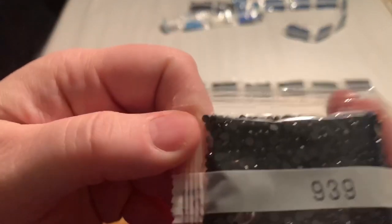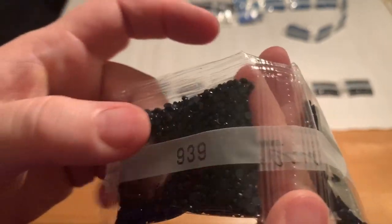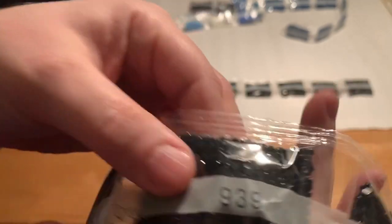And then I have 939 — it's a really dark blue. One, two, three, four, five, six bags of 939.